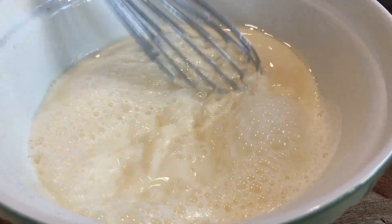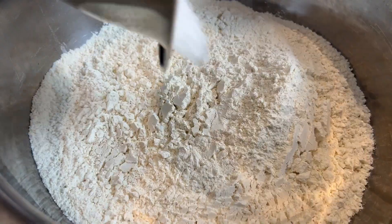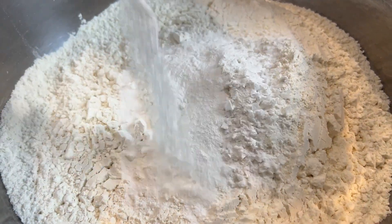If you want to get this ready in preparation for tomorrow, you absolutely can. This recipe is all about properly mixing your ingredients — get your eggs and your milk properly incorporated. Then get a bigger bowl and we'll start to build the base: flour in, then salt, baking powder, and finally a hit of sugar.